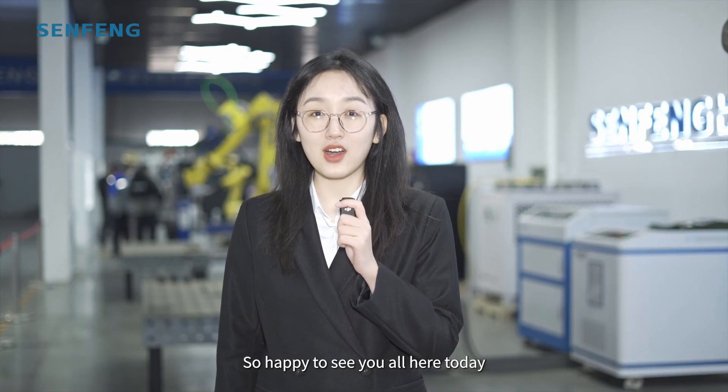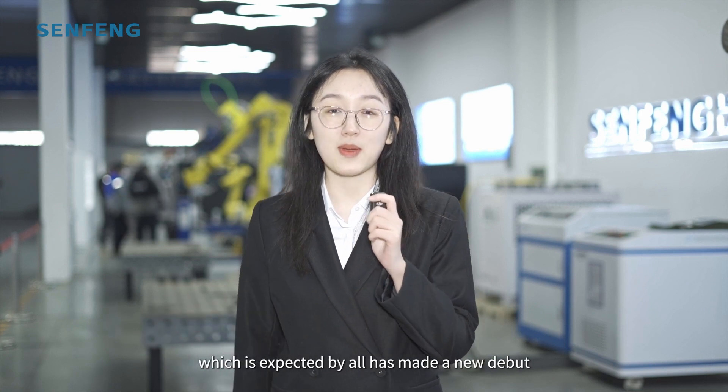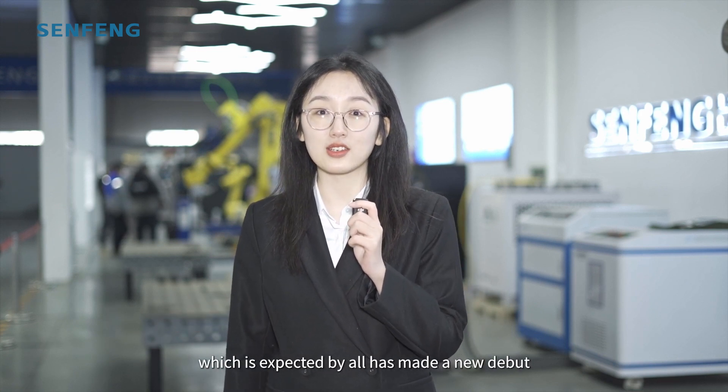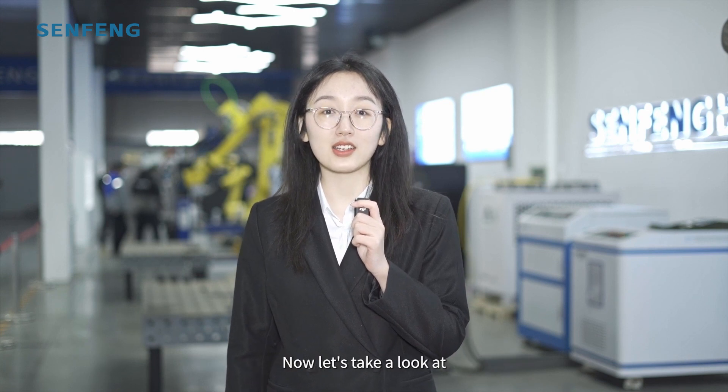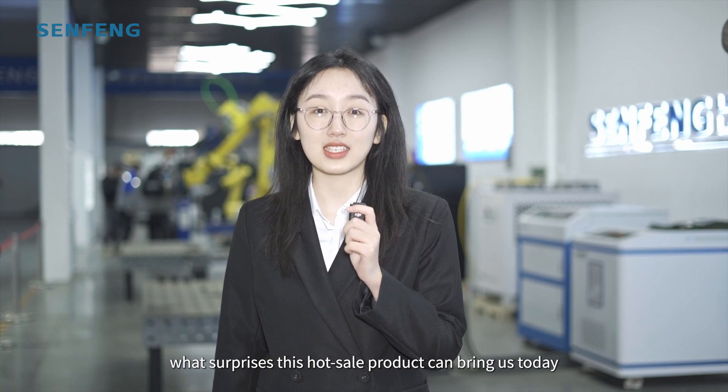Hi everyone, so happy to see you all here today. This is Arzali from SunFung. The upgraded handheld laser welding machine, which is expected by all, has made a new debut. Now let's take a look at what surprises this wholesale product can bring us today.